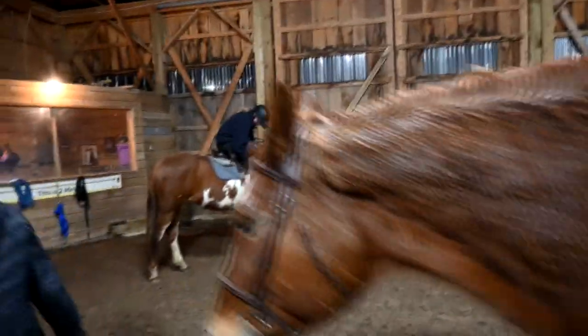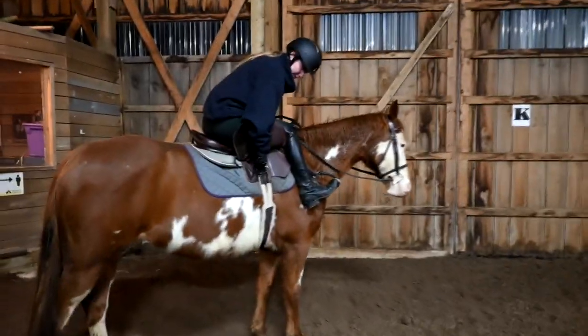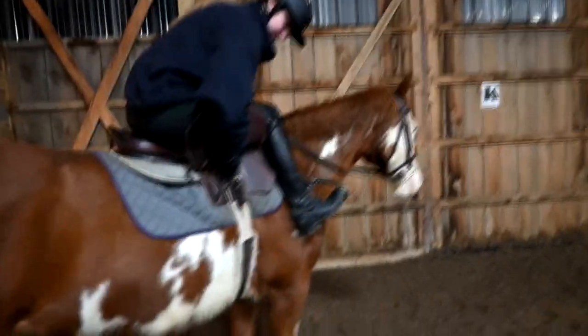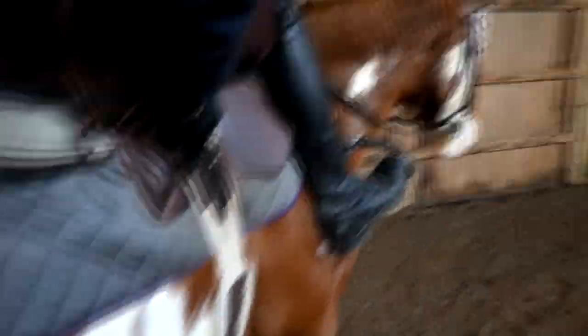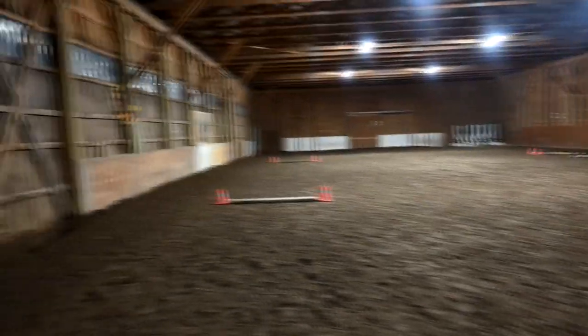We are in desperate need. I feel like winter should be the flat season — jump outside — because it's hard to ride in here. It might not look that small but it's small.